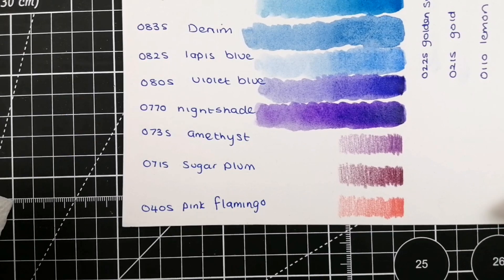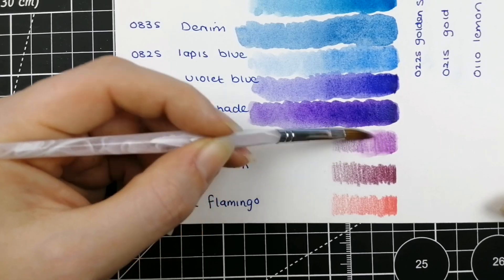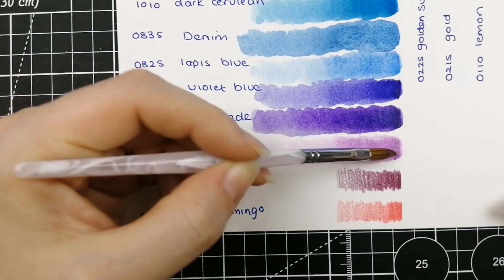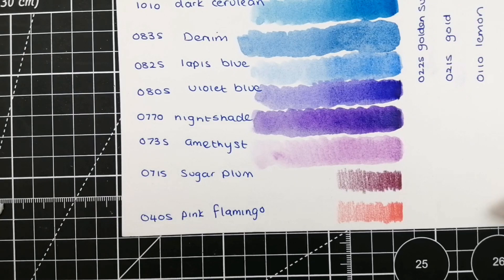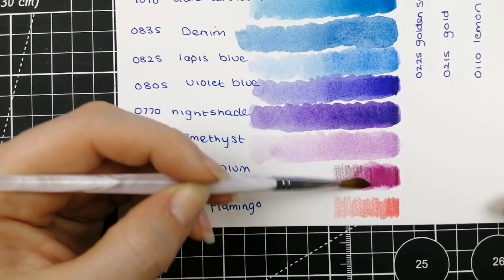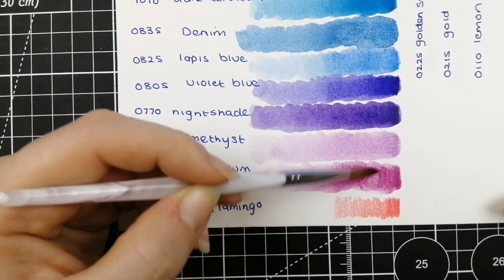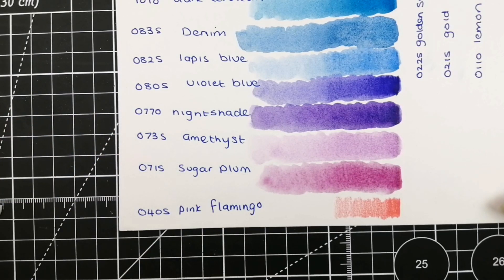From there we have 0735 Amethyst — this is your more dusky pinky-purple. They've added some beautiful purples to this range, really pleased with those. And then 0715 Sugar Plum — this is your redder end; still quite pinky-purple but with a bit more red and a little bit of depth to it.